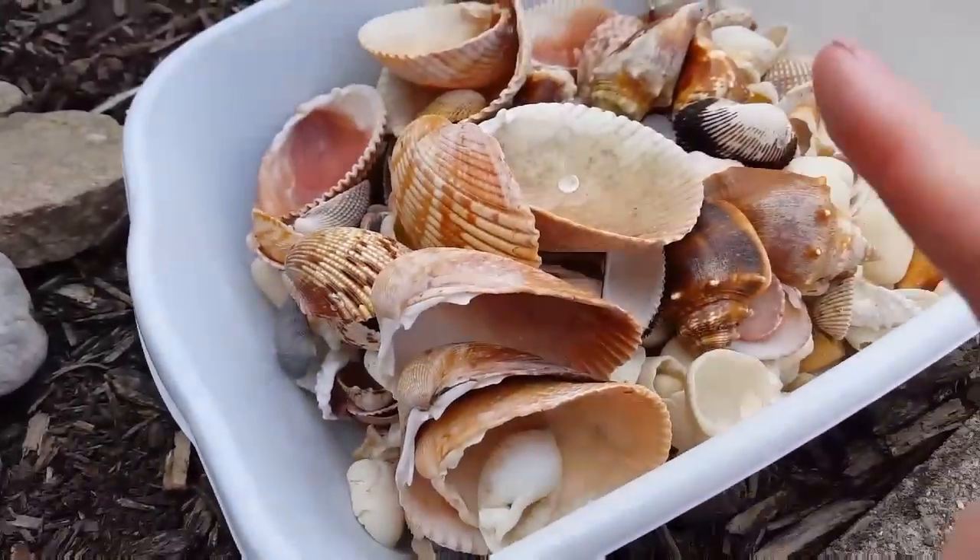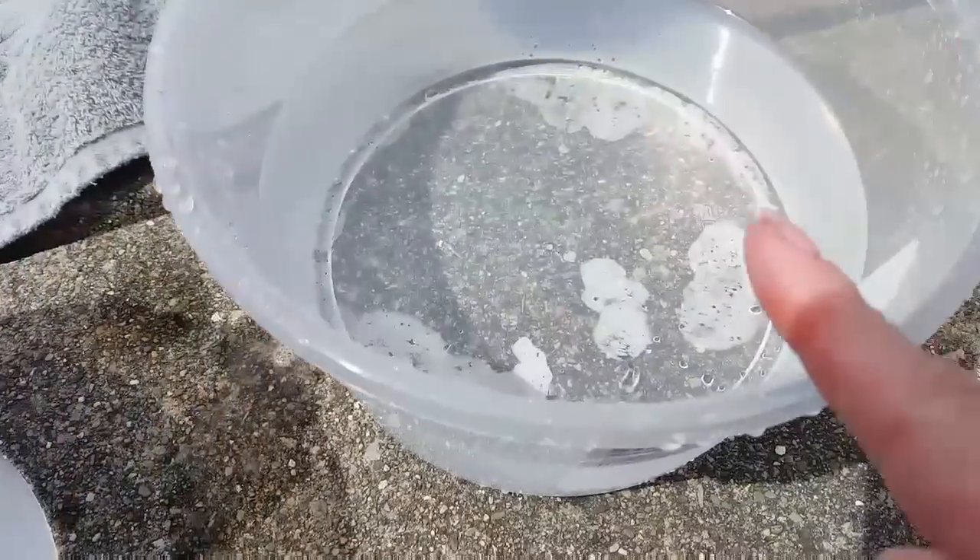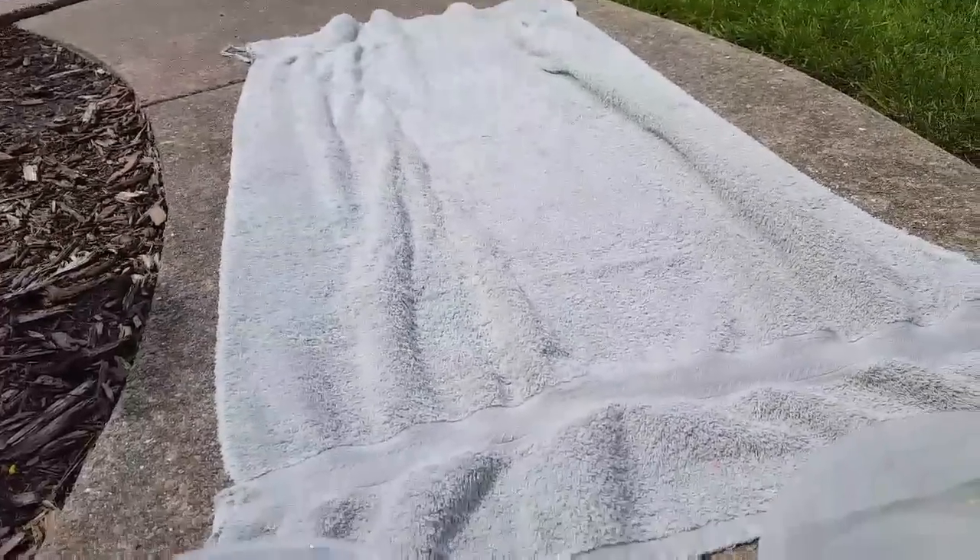What I do is dip these shells into the acid, and then from the acid into the water, and then I lay them to dry on this towel.